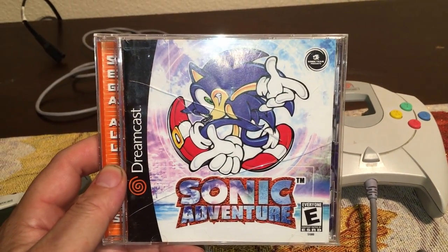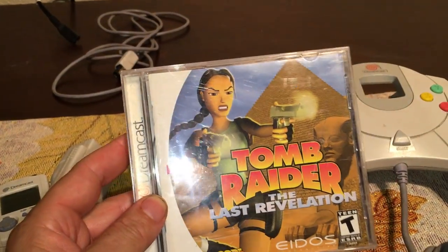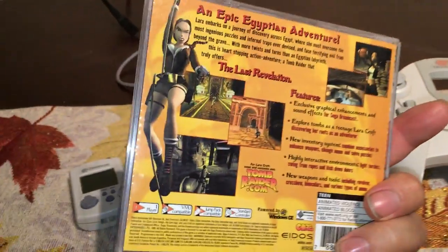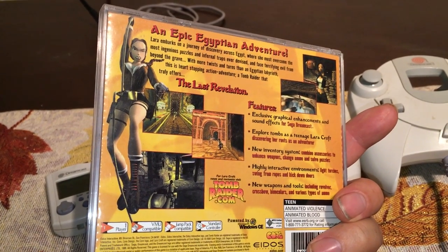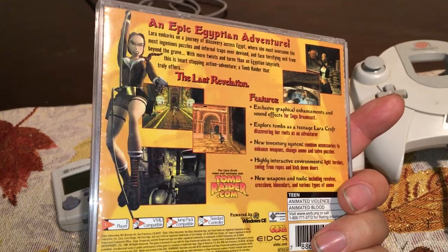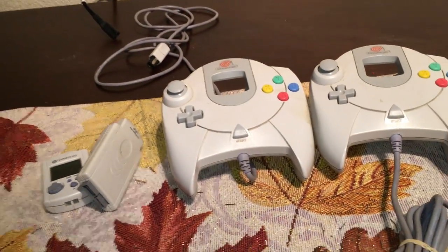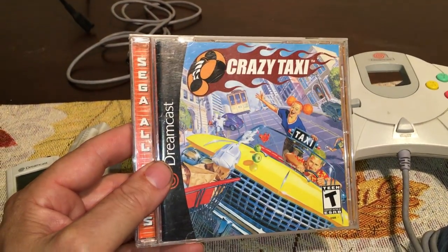I also got Tomb Raider: The Last Revelation — this game sucks. I couldn't control her, it's terrible. I've never really played many Tomb Raider games, and it just sucked to me — camera, controls, everything. I think I played the first level and just got bored with the crappy controls.